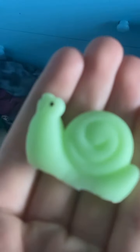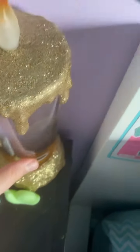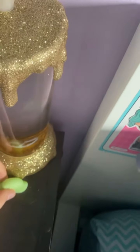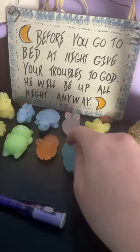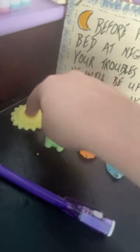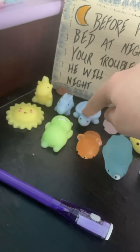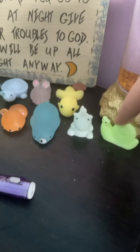His name is Gary. After a nice day of collecting these cute little things, now you can squish them all. I love them all, and thank you guys for watching. I'll see you in our next video. Bye, guys!